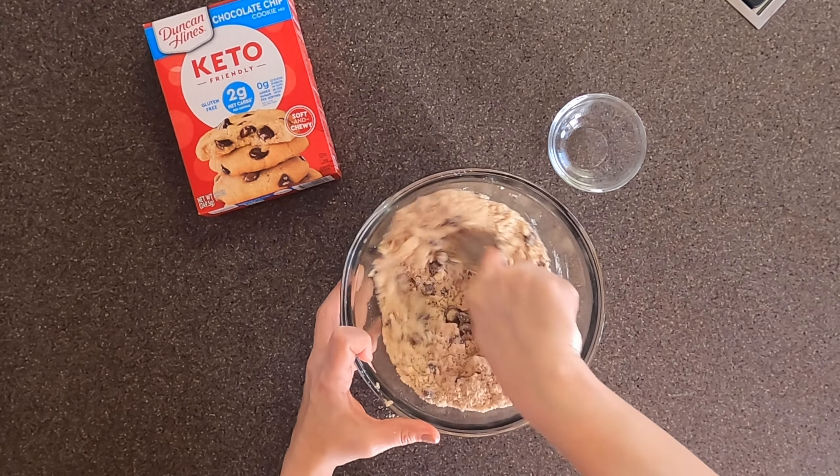The box says once you remove them from the oven to let them cool for two minutes, but I found that to not be enough time. I would suggest waiting at least five to ten minutes before you try to move them, because they are very tender and fragile and will just break apart if you try to pick them up too soon.